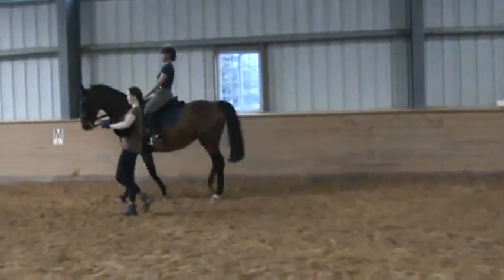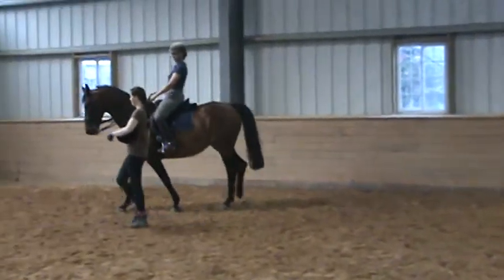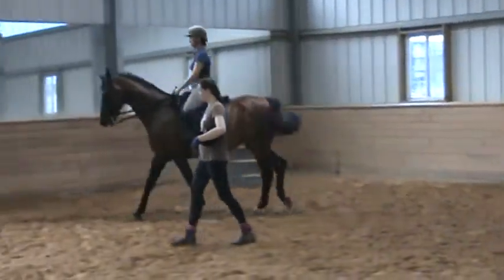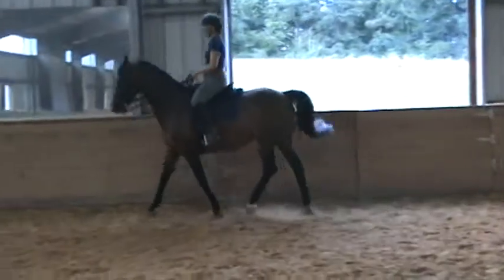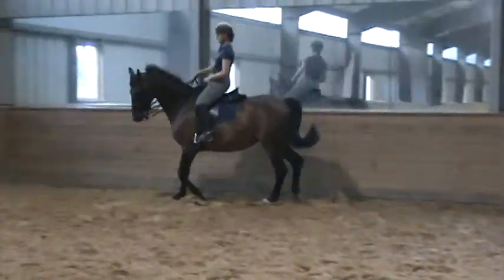But you've got to think: sit back, sit back, sit back. Put your fingers up. And at the same time you're collecting the rhythm that you want. So maybe just do a little bit of collected trot before you ask. Like right here, do a smaller circle — do like a ten-meter circle there.